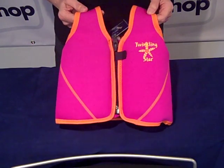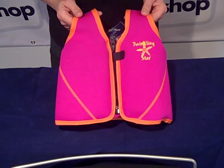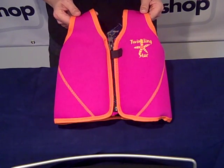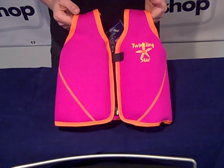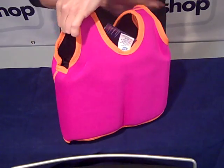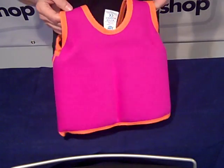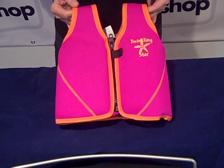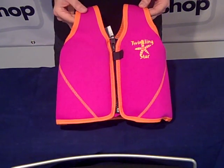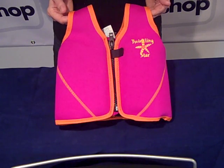The float jacket has a UV protection factor of 50, which is very useful, and the neoprene helps keep the child warm. Here's a final shot of the back and the front — and remember this jacket does fit both ways around; you can either have the zip at the front or at the back.